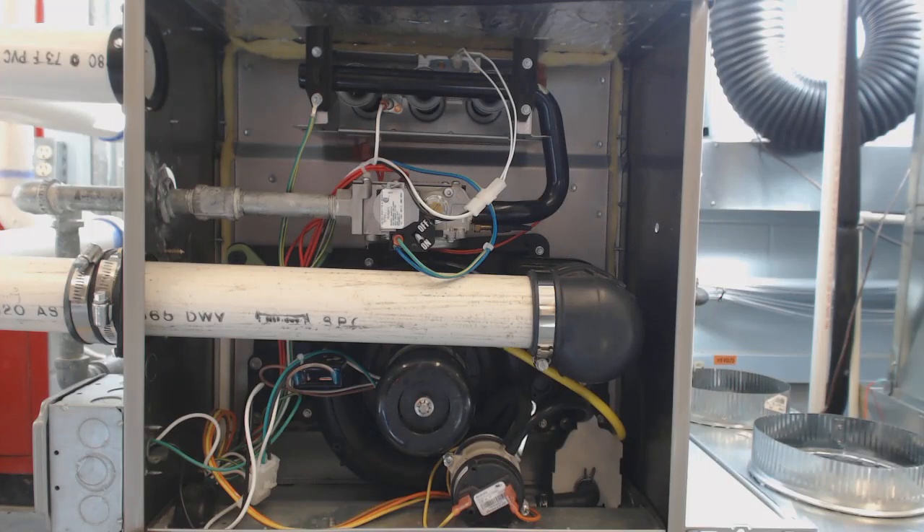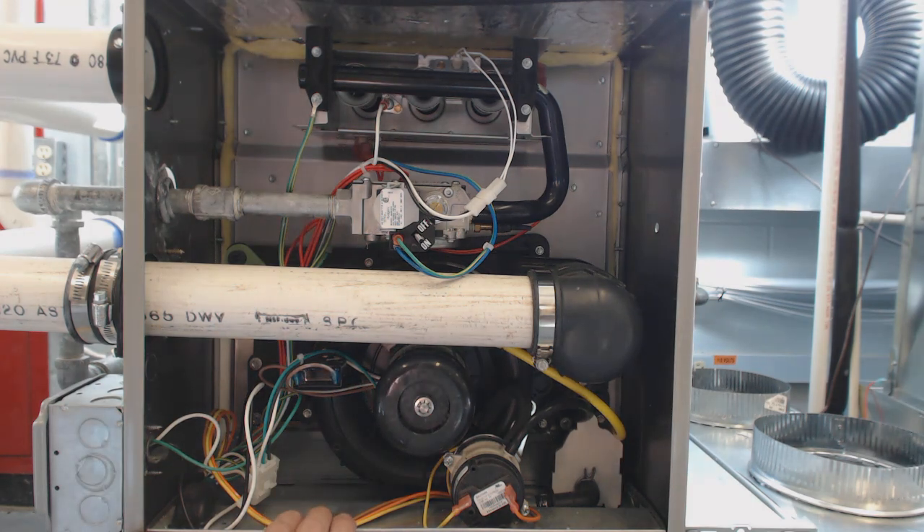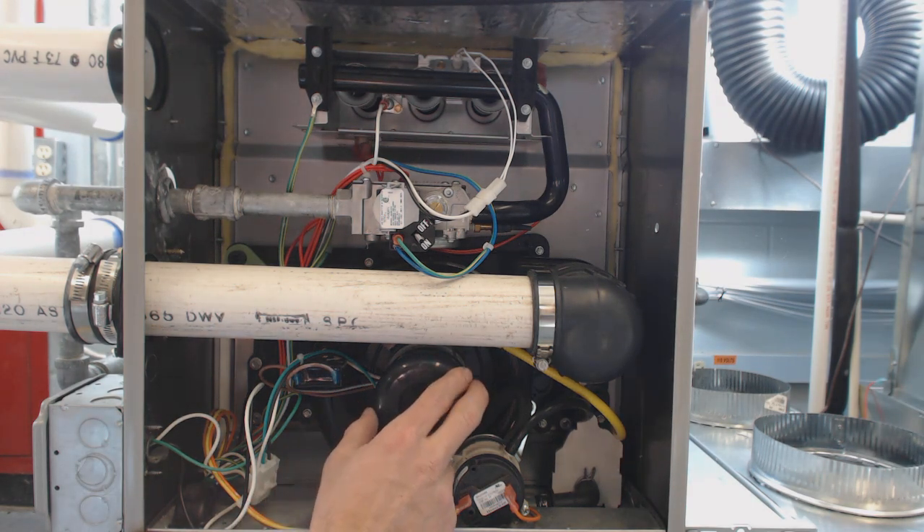Today we're going to go over how to check an inducer motor. When you call for heat at the thermostat — you turn your button to heat and turn the temperature up — if at the control board you have 24 volts from the W to the C terminal, the inducer motor is the next thing that gets called.